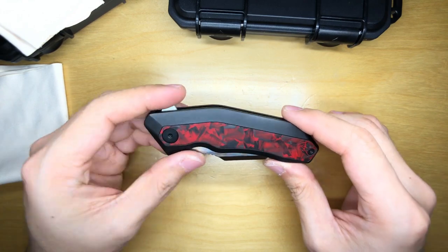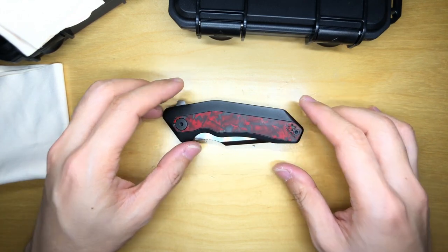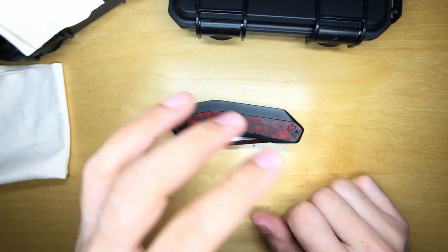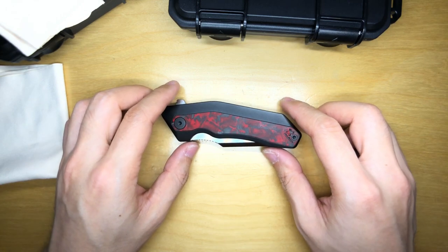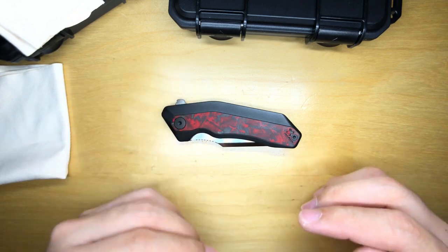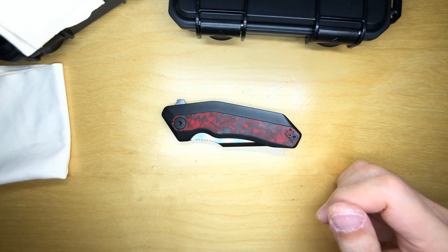I really like the Yokai — first impressions are really good. I'm going to put this on my EDC for a week, but that week comes only after I spend a week with the Wraith first, so bear with me. I want to spend quality time with this thing before giving my final verdict.